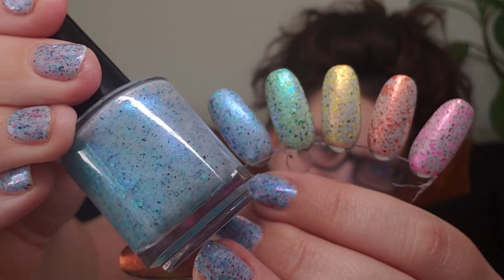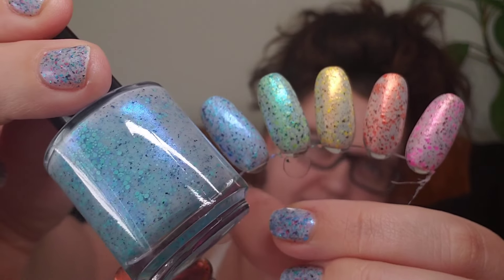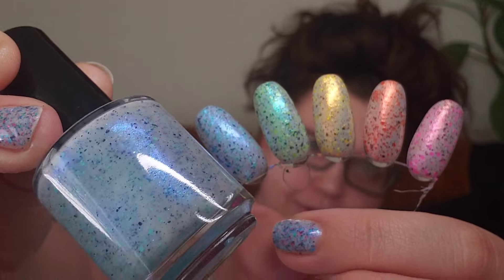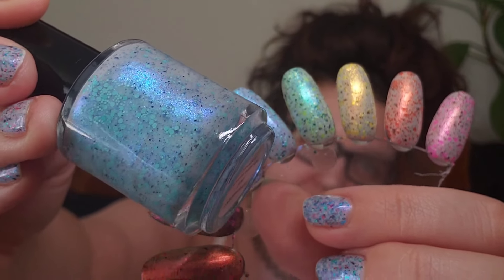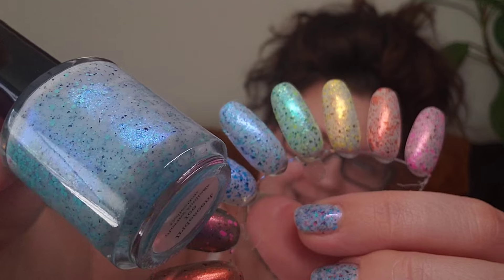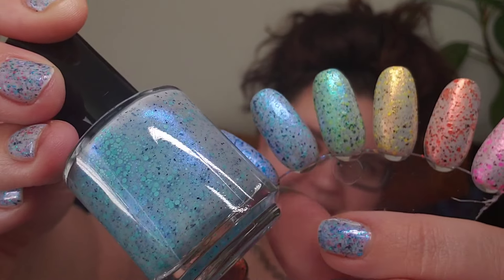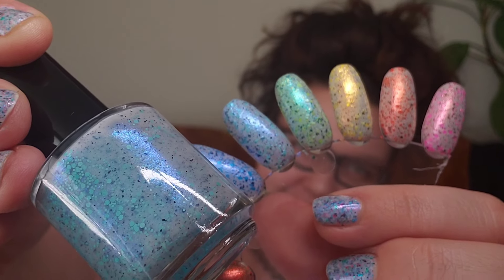This next one is Iridescent Ice. This one is like the light blue of the collection — a light baby blue — and it's got this really nice icy shimmer, fittingly enough with the name. It is just so pretty and I love a good blue polish.